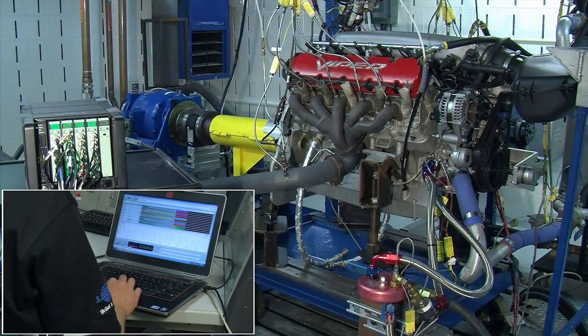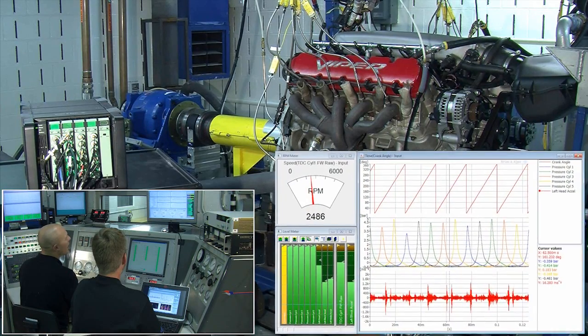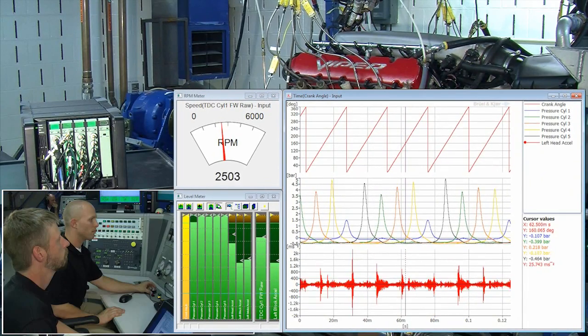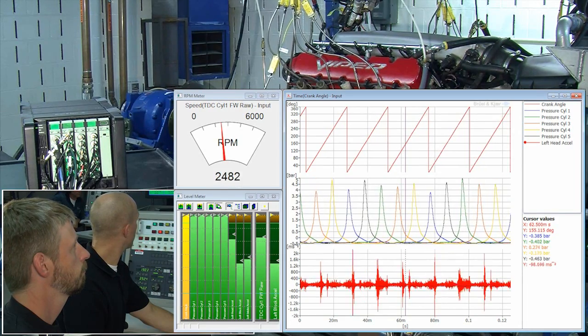During the test, the engineers monitor the data acquisition from the control room. As well as RPM and a quick overview of the dynamic range of the channels, they can choose a selection of monitoring functions, such as crank angle versus time, the cylinder pressures — five of which are shown — and a vibration signal in time domain.